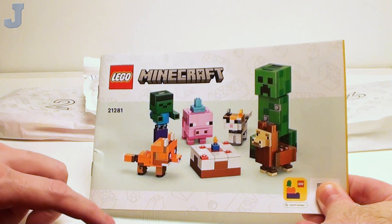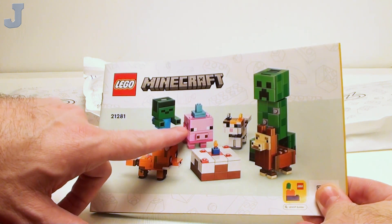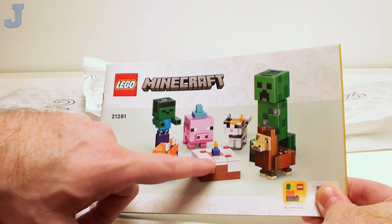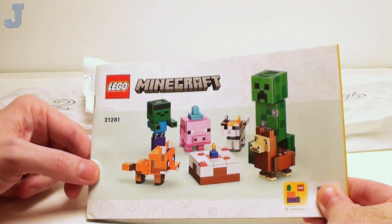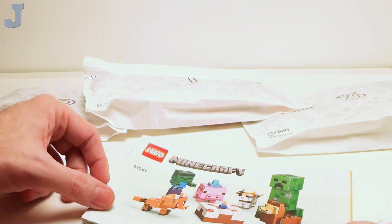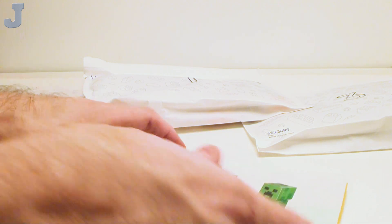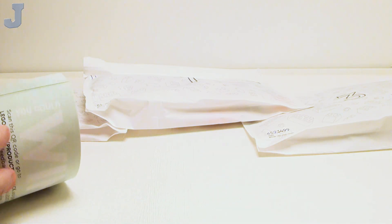So we're going to be building — we've got a fox, a kid zombie, baby pig, the cake, ocelot, and a creeper on a baby llama. Isn't that adorable? And essentially, that's what we're going to be building today. It does come with three numbered bags.